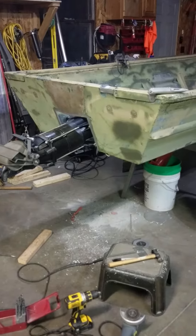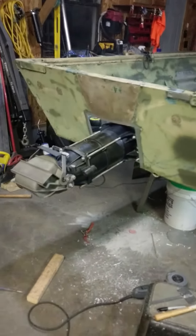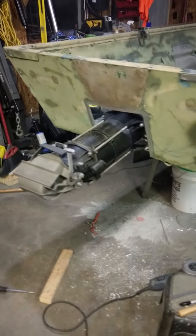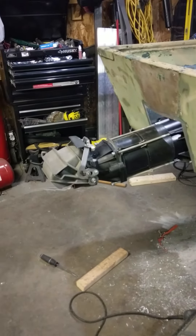I'm making a quick video to show my jet boat project. I just finished mocking up the transom, loosely bolted the jet pump on real quick just to see how it looked.